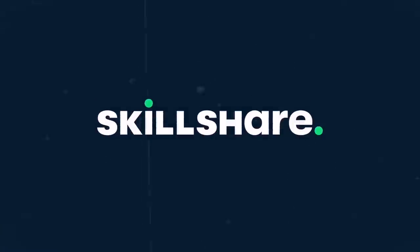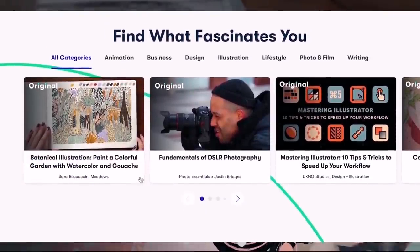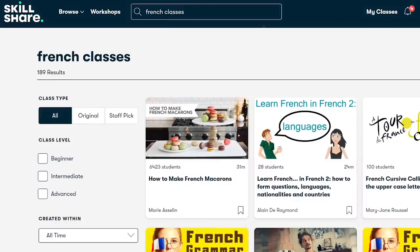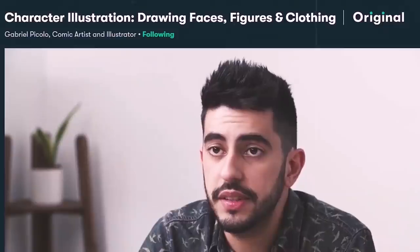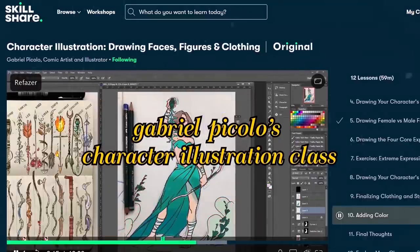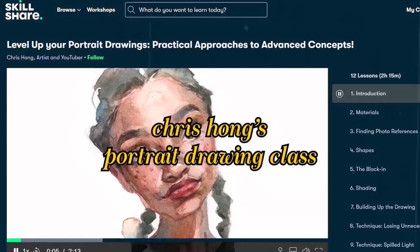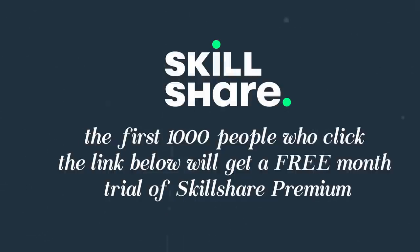Thank you so much Skillshare for sponsoring this video — it's the seventh archive and I'm completely blown away. Skillshare is an online learning platform where you can learn tons of different things across many different classes. I personally love to use it for art, but I've also been diving into using it for French and learning different languages. My favorite class there of all time is Gabriel Piccolo's character illustration class, where he teaches you how to draw and design different features of characters, male or female. Another class I love and used for this video is Chris Hong's Anatomy and Portrait Making class, which teaches you the different dimensions of the human face. Check out the link in my description box — the first 1,000 people who click will get a free month's trial of Skillshare Premium.